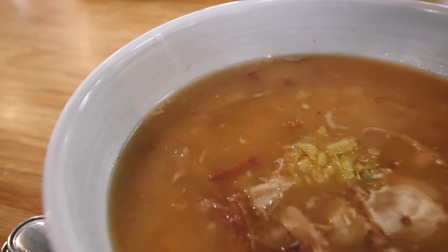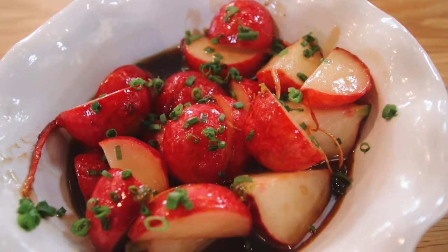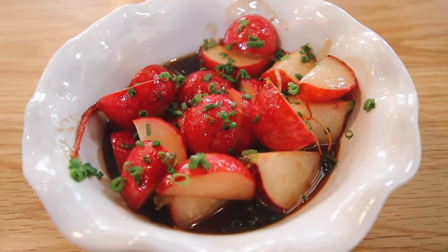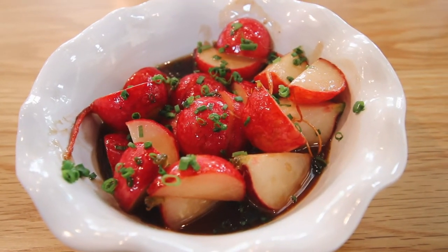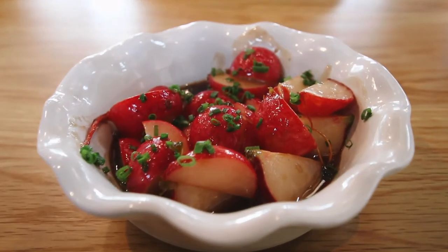Then we received a treat from the chef — radishes cooked in a type of caramel sauce with a little bit of vinegar. They had this perfectly balanced sweet and salty thing going on, and they didn't even taste like radishes anymore. It was like Chef Newman made his own new creation.